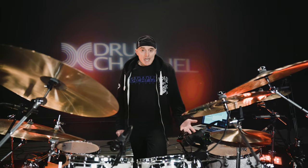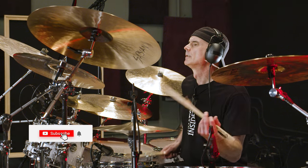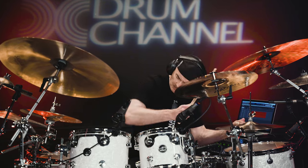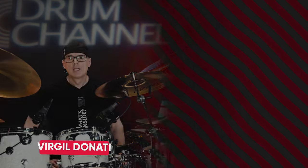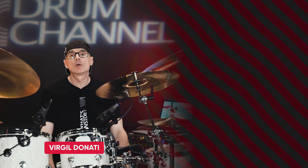And there you have it. Thank you for spending some time with me and my drums. I hope to see you real soon. Head over to drumchannel.com for more of my lessons and performances.